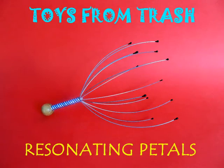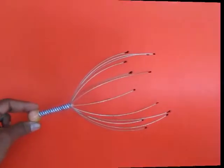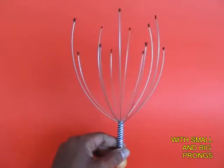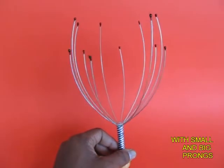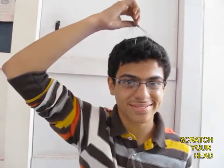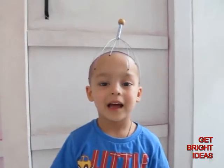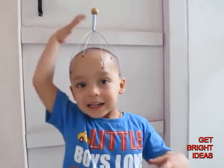You can do a lot of experiments on resonance using this ready-made head massager, which has a lot of prongs. Some prongs are small and some prongs are big, and this can be used to scratch your head or to get some bright ideas, as this young chap is trying to get.